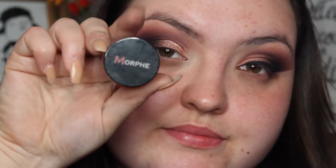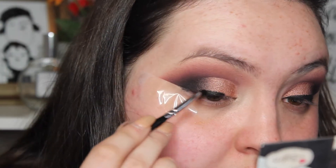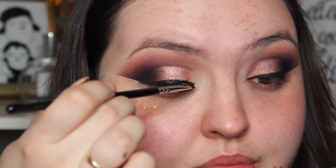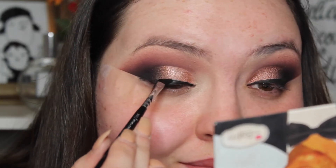And then I'm going to take Morphe's Gel Liner in Slate and create my liner. I'm going to make it quite thick but quite straight and I'm not going to wing it out either. I'm just going to blend it into that black by taking some of that black shadow again.